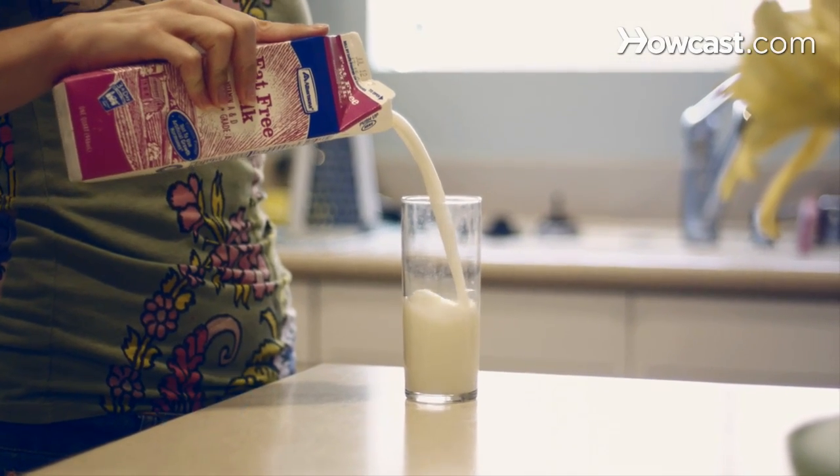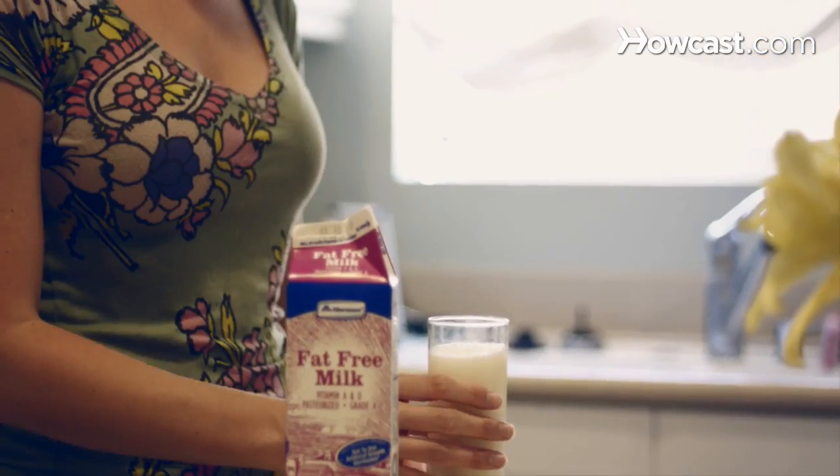Step 4. Drink cow's milk to benefit from enzymes in the milk that can help ward off crack-causing bacteria.